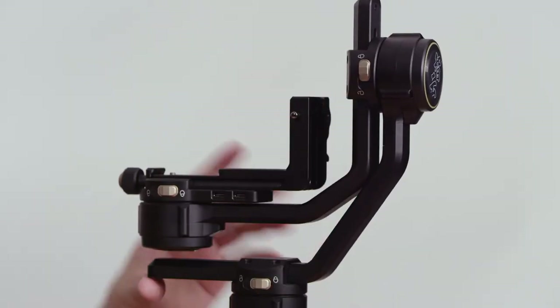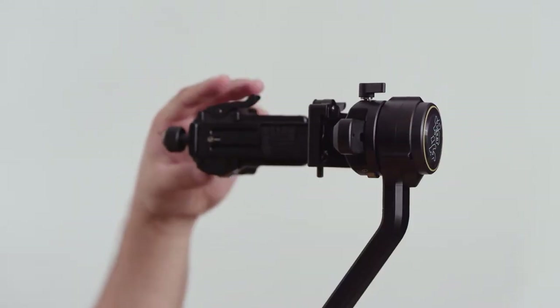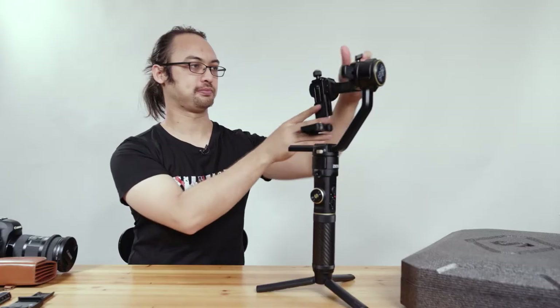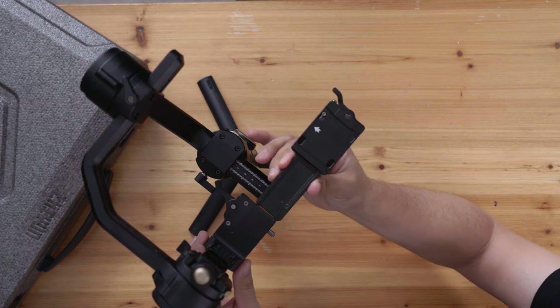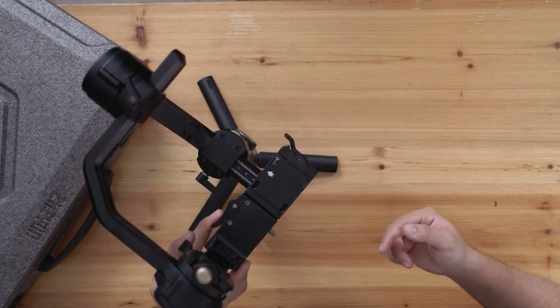Then we take the roll axis, unlock it here, and put it in place like this. Lastly, the tilt axis lock is here — we unlock it and lock it in place. Now we pull this lever out and attach it like this, then lock it in place.